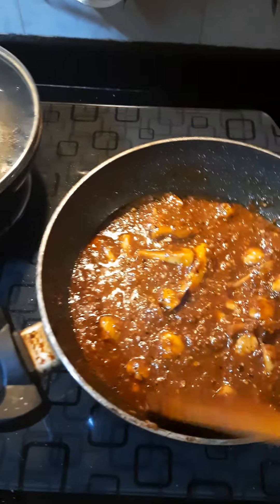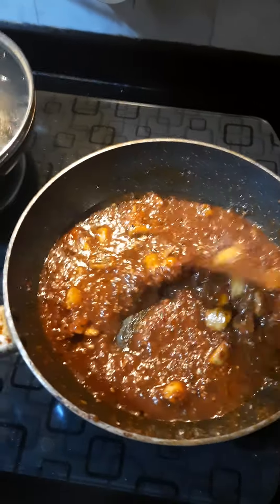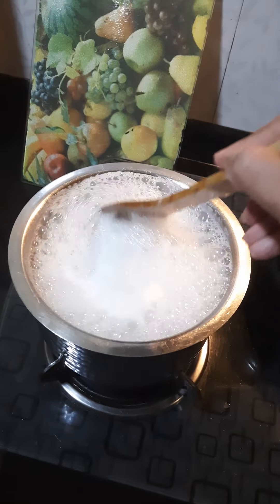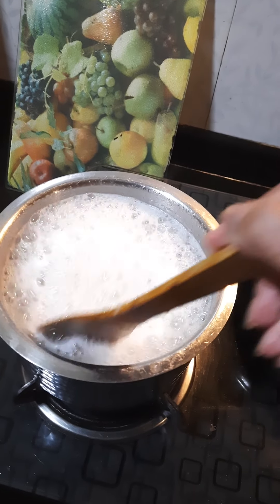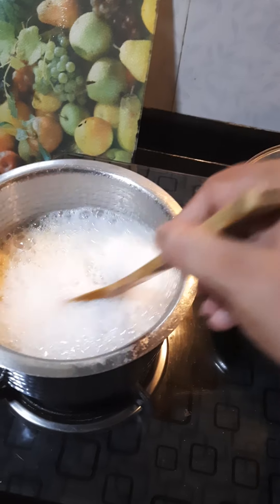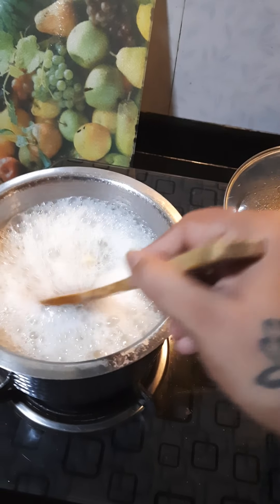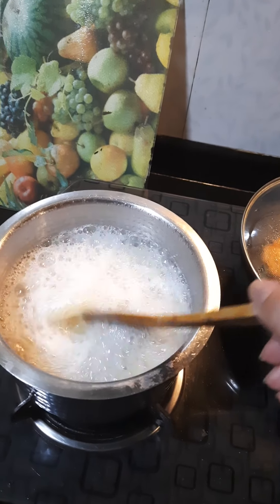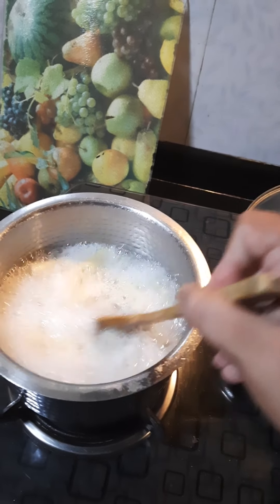I'm going to keep a bit of the pasta water in case I need to thin this out. I always keep a glass of pasta water in the fridge for any leftover pasta. So when you want to reheat leftover pasta, just put a couple of spoons of this pasta water — it's starchy, it's thick and it's seasoned. It's much better than adding regular water to heat your pasta. So this is bubbling nicely.